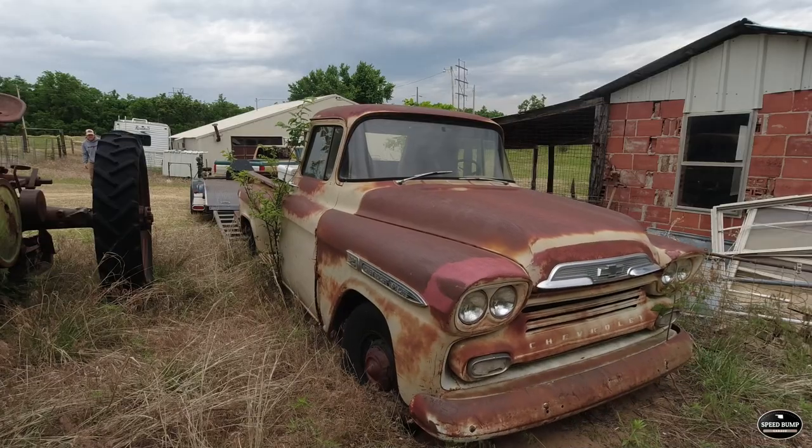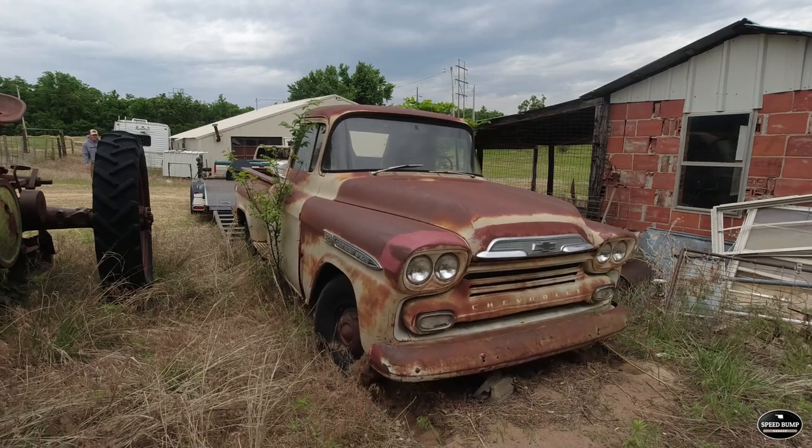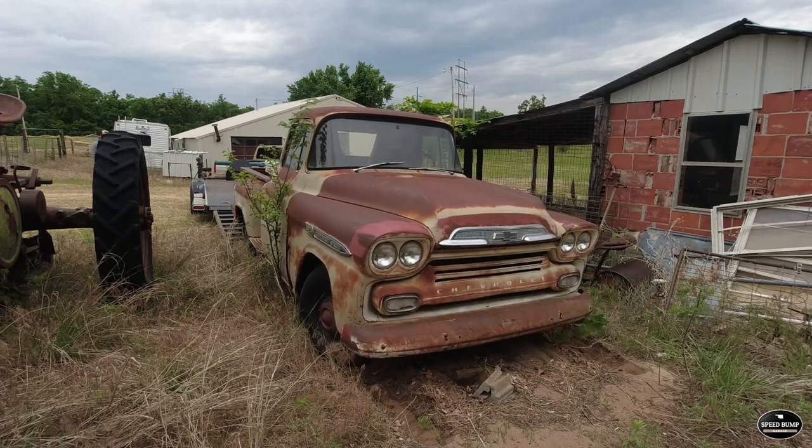Welcome to the channel, everyone. My name is Kent, and this is my '59 Chevy pickup. This will be episode two of our '59 Chevy build. A quick recap on episode one: we recovered this pickup from one of the neighbors, brought it home, and wanted to make a quick video getting it running and bringing it back to life.